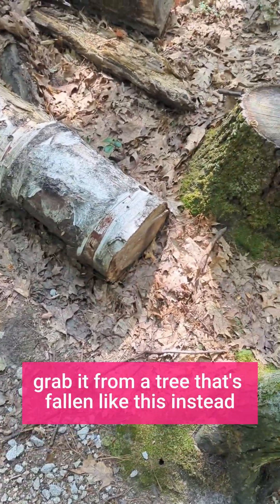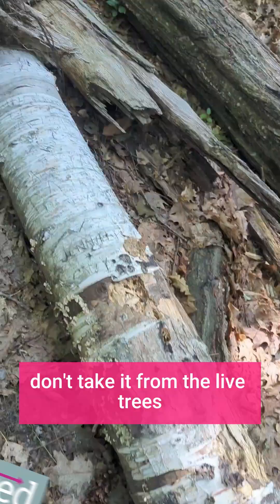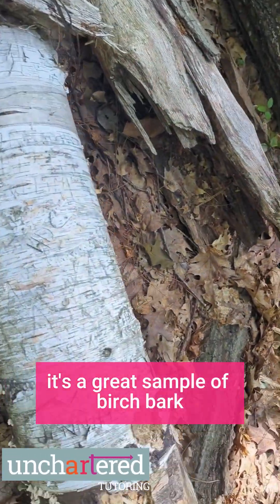If you want birch bark, grab it from a tree that's fallen like this instead. Don't take it from the live trees. This is a great sample of birch bark.